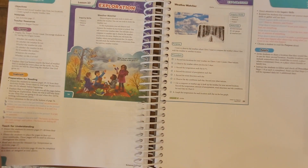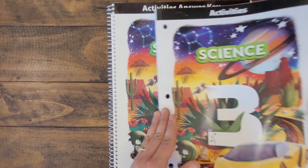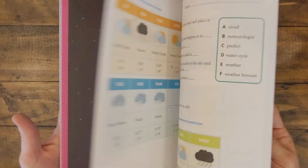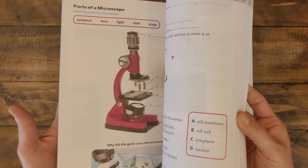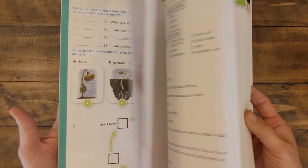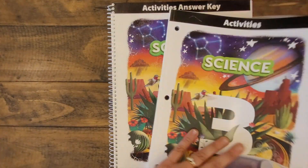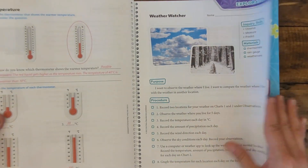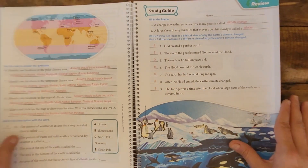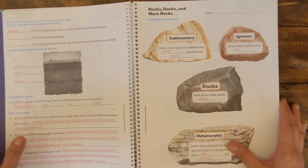Now let's take a quick peek at the activity manual. Here's the activities for Science 3. You'll see just by flipping through this that there is a variety of activities that correspond with each lesson or the majority of lessons in Science 3. These are fun, colorful, engaging ways to help the material stick. In addition to the activities, you'll also get the activities answer key, which you will use as the facilitator to check the work — just open that up and see a quick viewing of what the correct answers should be for grading purposes.